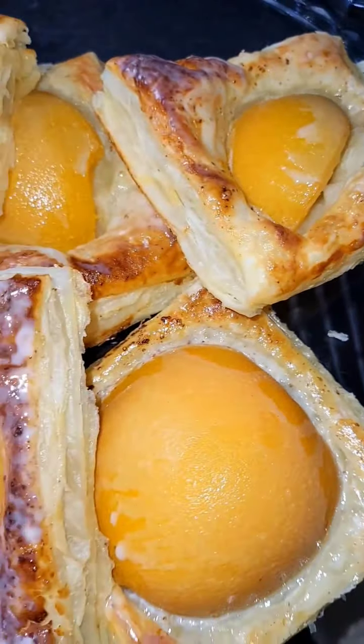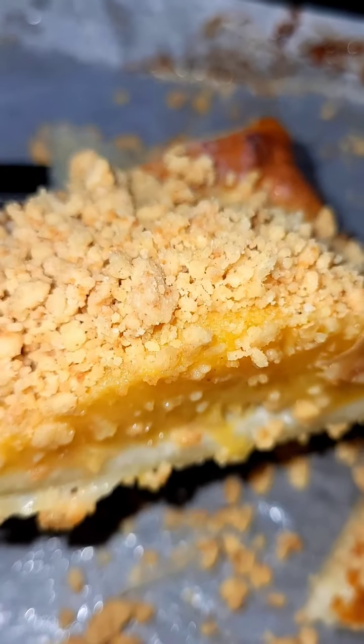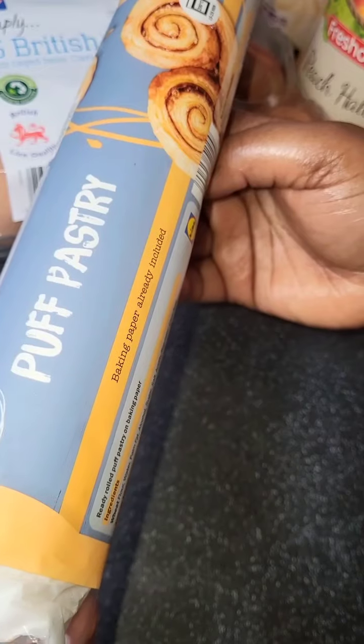In today's sweet treat video we are going to be making peaches and cream. I was shouting for joy about this one! Have you got your pen and paper ready?